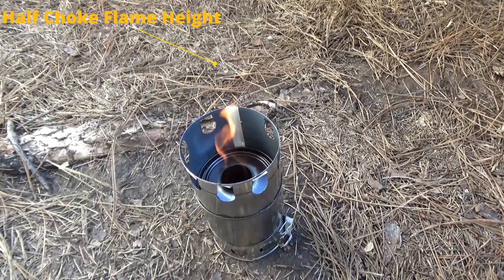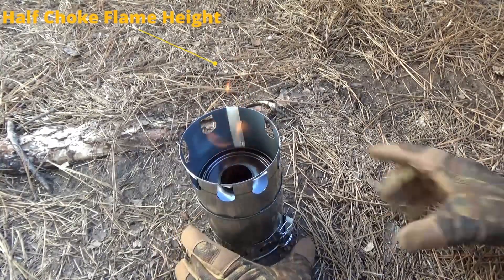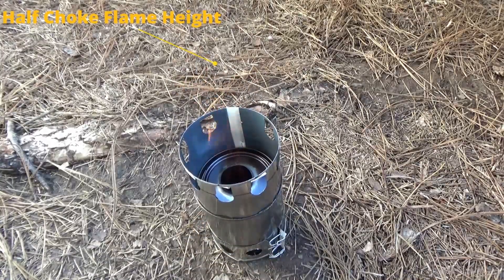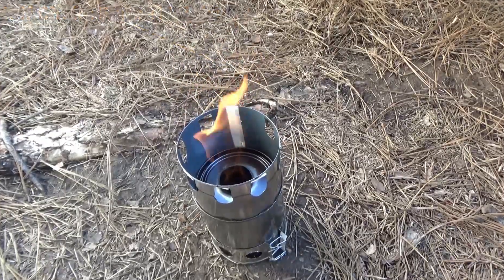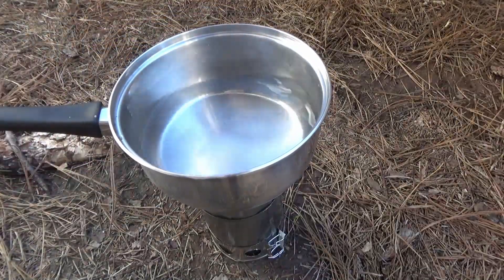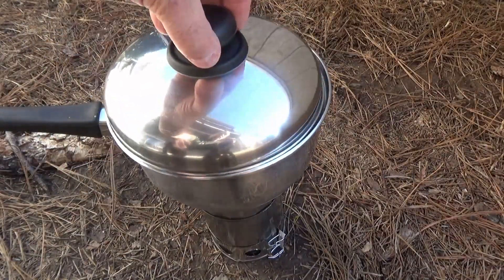Here you can see that I've choked the flame down to half choke, and the flame height had reduced. And here I opened the flame back up to full, and you can see that the flame was considerably hotter and higher and much more powerful.